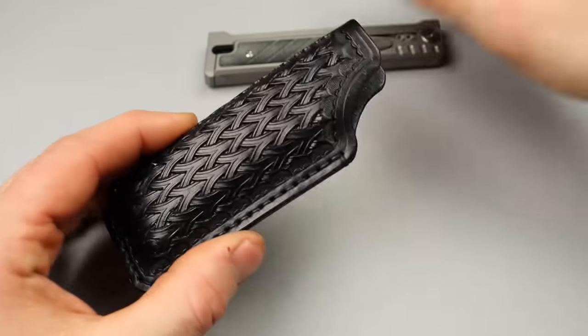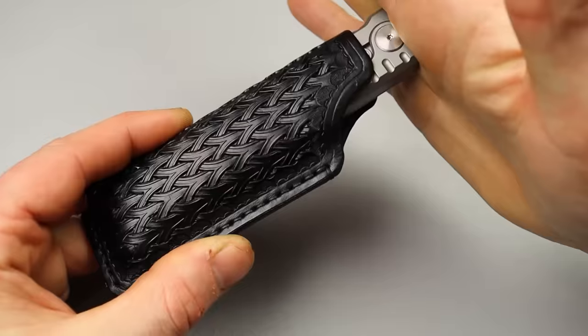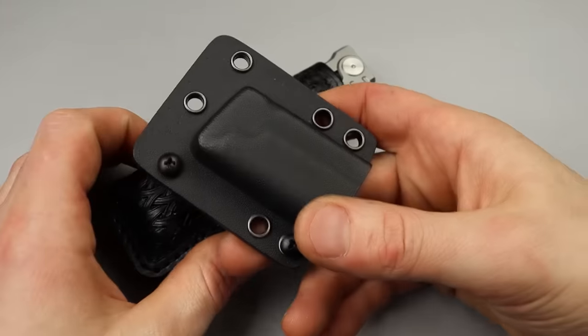...that you prefer. It just snugly goes in there, and this is so much better than the Kydex one, in my opinion.